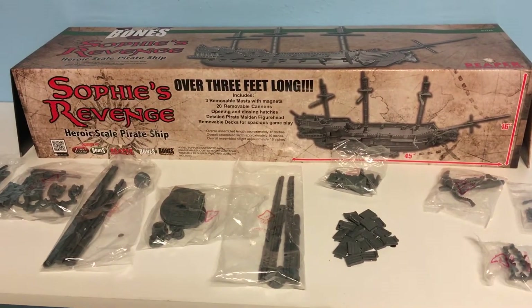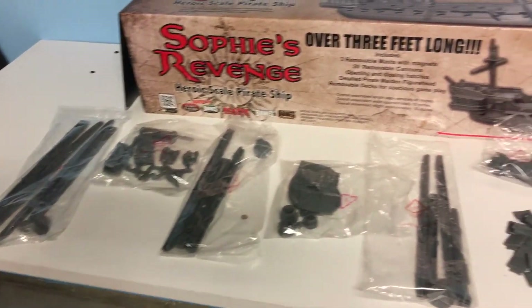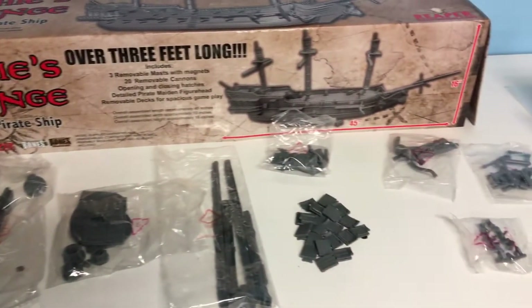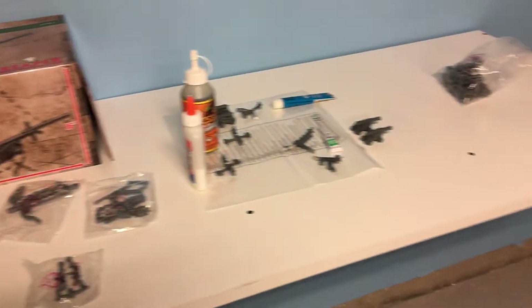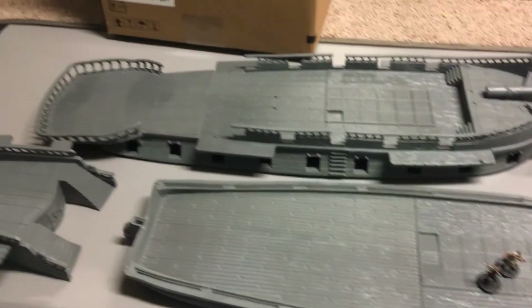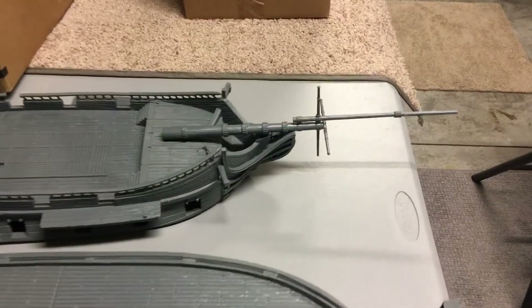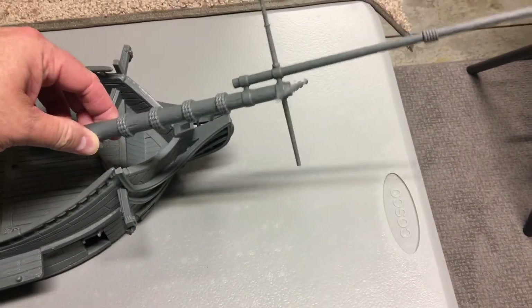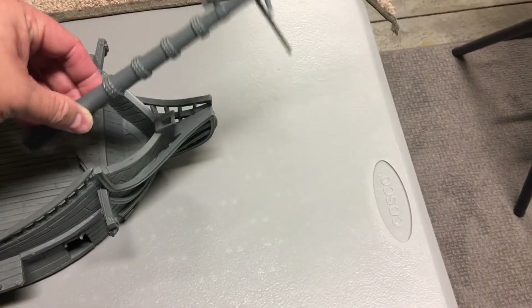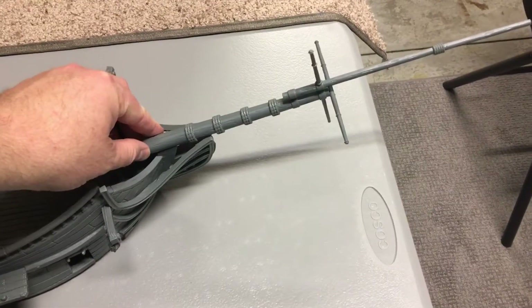Alright, Sophie's Revenge part one. This is not quite an unboxing since it's already unboxed, but just to give folks an idea of what you're getting with Sophie's Revenge. You've got your bottom deck, your main deck, and then you've got the captain's quarters and steering. This piece here is not quite in place — it's one of those bags over there and it'll go here on the prow.